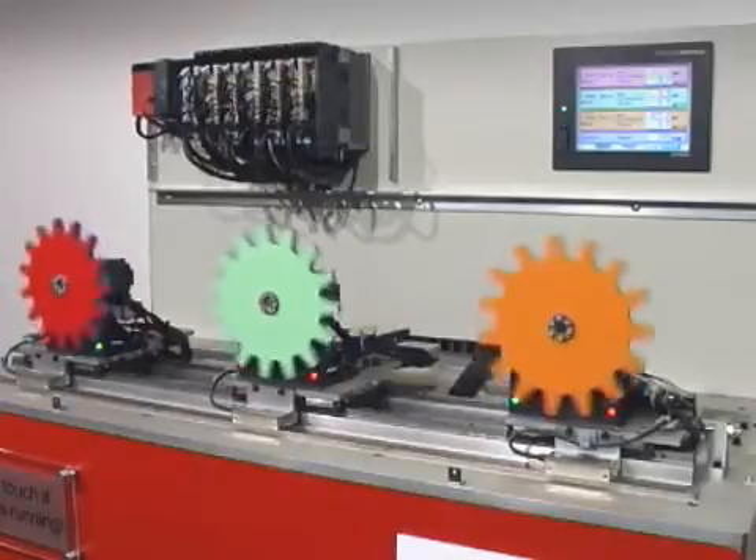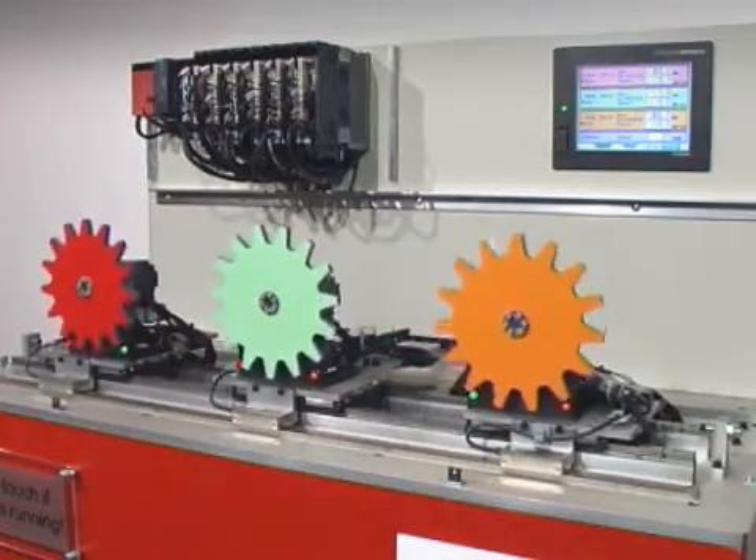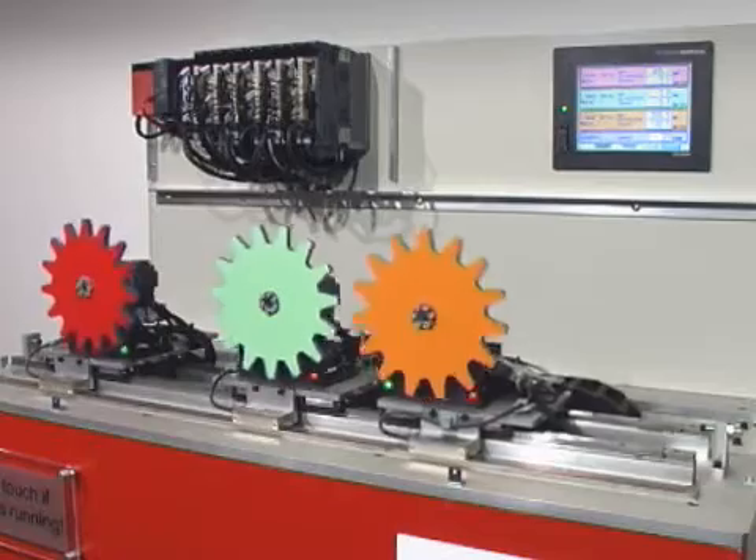The adaptive control system ensures dynamic and vibration-free operation at all times, even in demanding applications such as suspended loads and high friction coefficients.